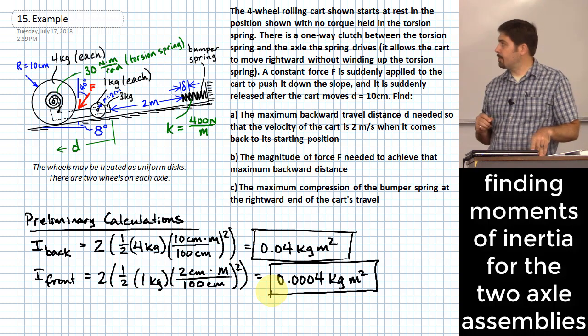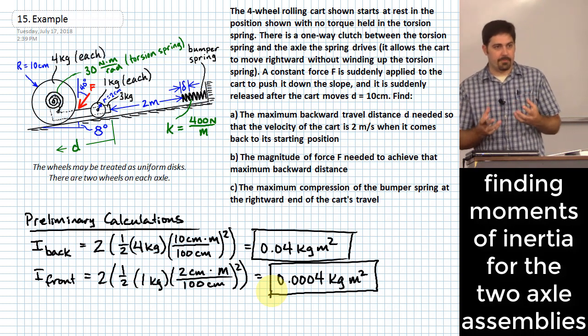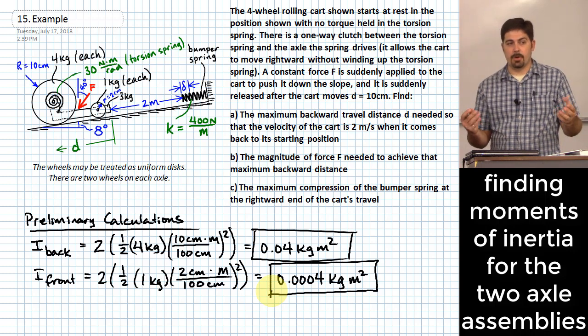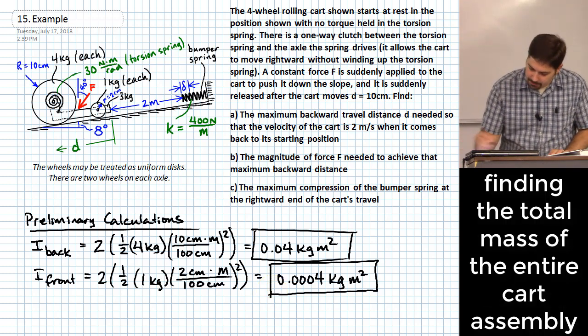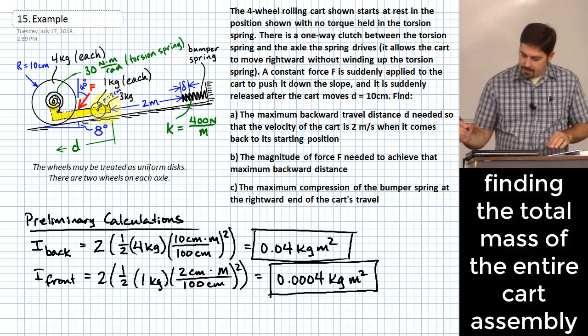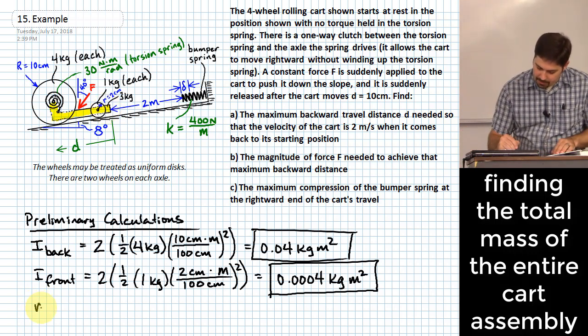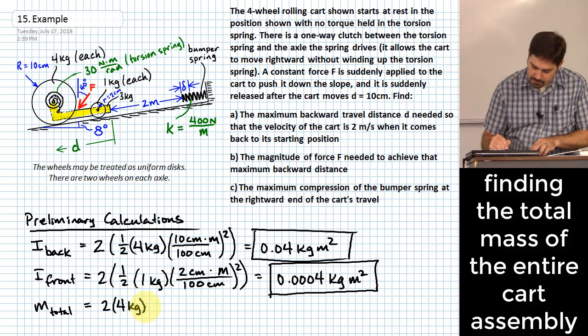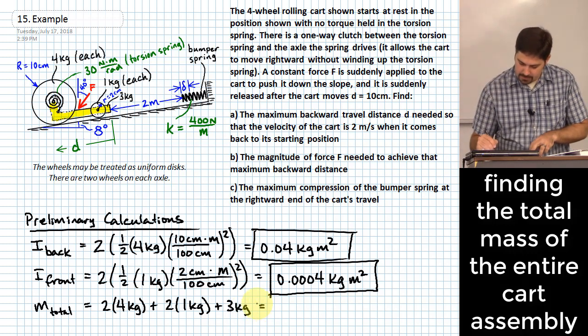The three kilograms refers to the entire chassis of the cart - it is not rotating, so we don't need its moment of inertia. For the overall mass, we add two times four kilograms for the rear wheels, plus two times one kilogram for the front wheels, plus three kilograms for the cart, giving a total of thirteen kilograms.